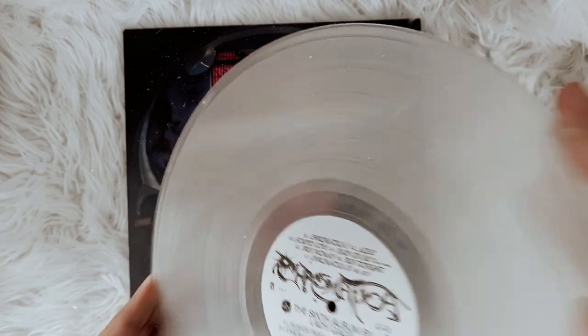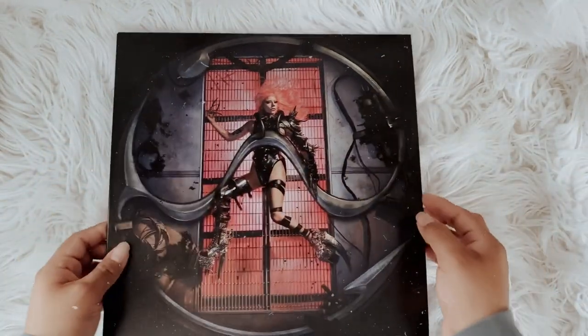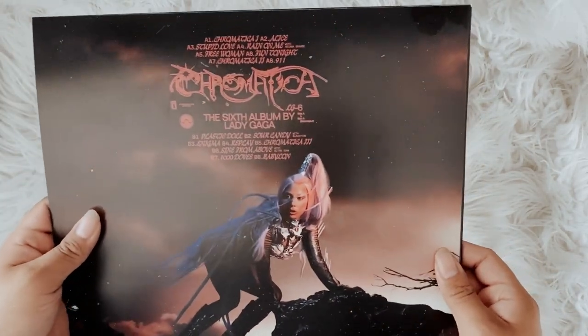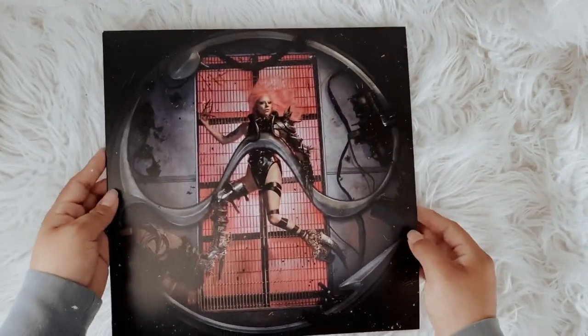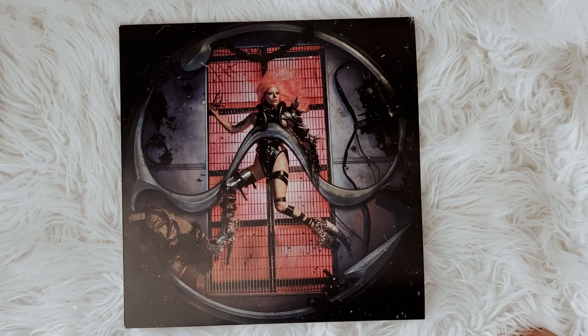I already did an unboxing of this, but I figured I'd show the actual vinyl jacket because no one likes the packaging the album actually came in. Anyway, here's the custom vinyl jacket I ordered — it took about a week to get here.